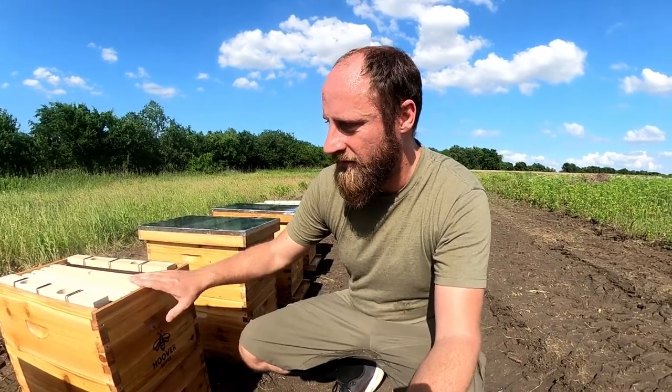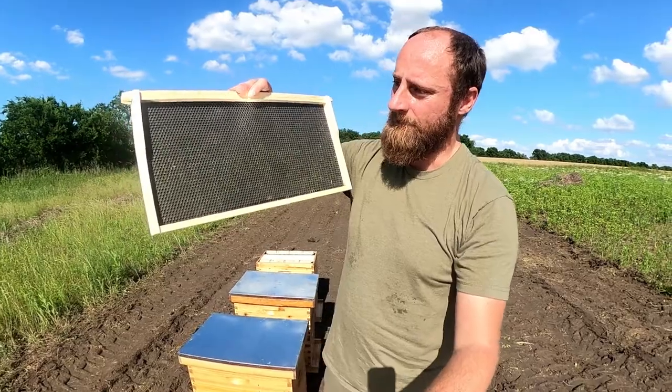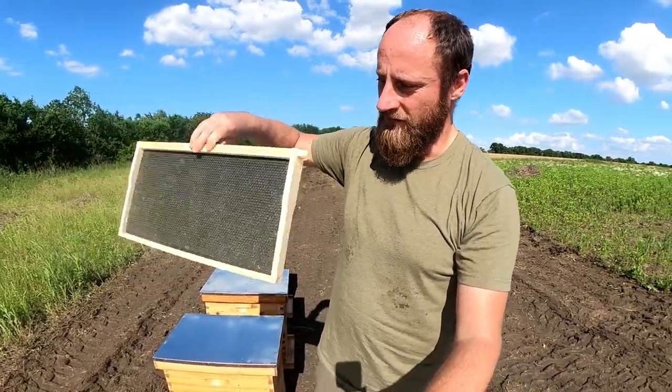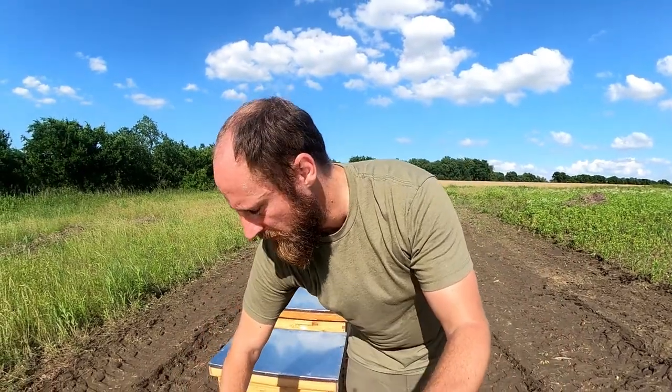So far so good — we like them. The frames are the same deal: all assembled. We went ahead and used the foundations in the brood frames. Really simple to put together — just a little bit of glue and a couple of nails. Hopefully it's going to work out okay. Then we've got the lids on a couple of these boxes.